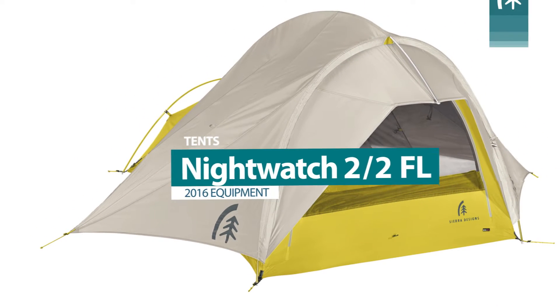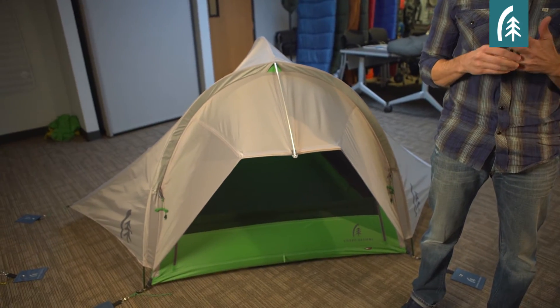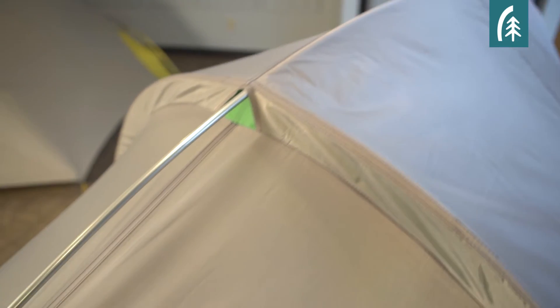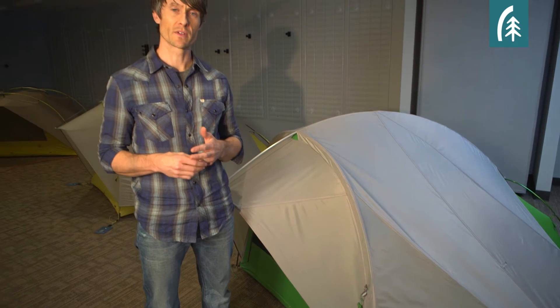The new Sierra Designs Night Watch is the most versatile tent in the Sierra Designs line because it features an integrated retractable rainfly, allowing for unhindered stargazing and unmatched ventilation. The fly is attached to the tent body along the front hoop, which allows the rainfly to be quickly and easily deployed into three versatile configurations.